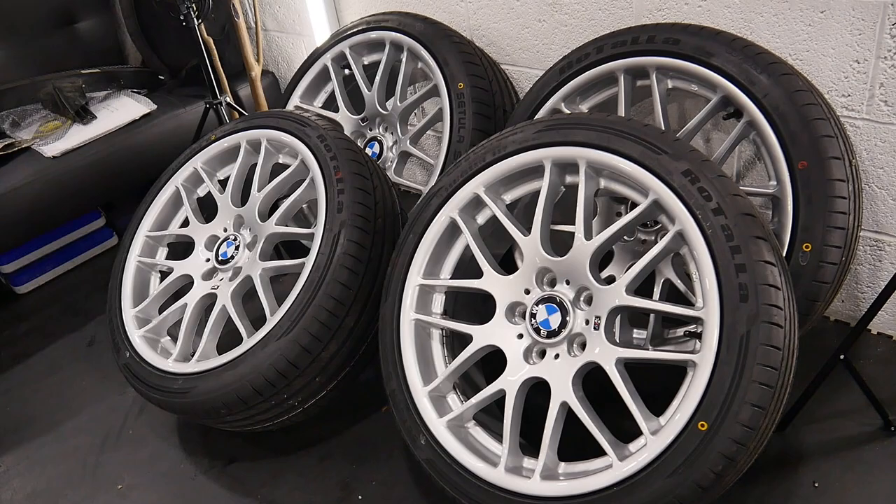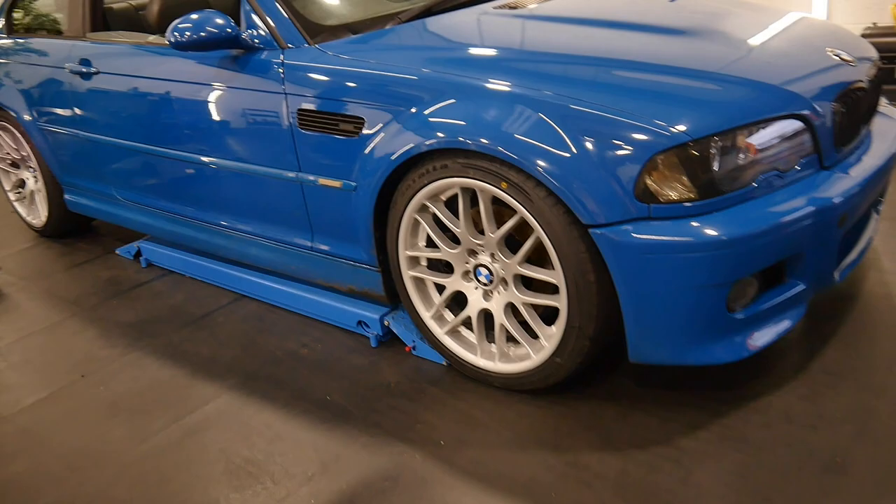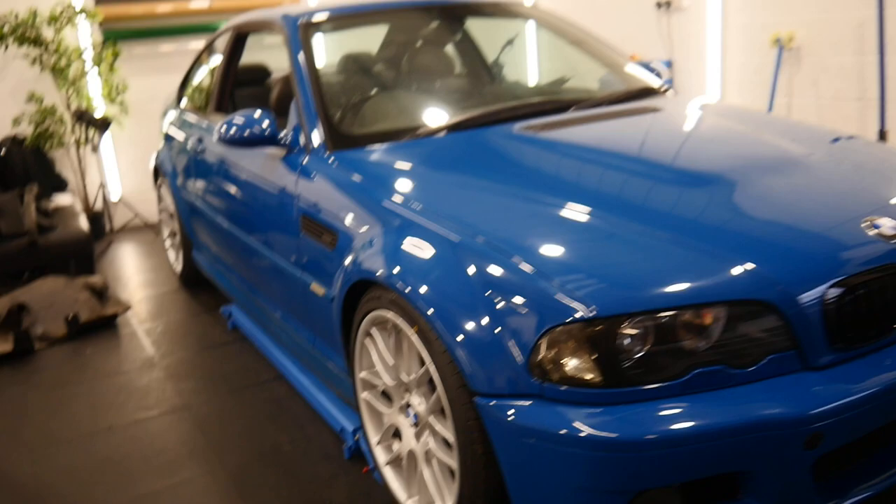Another job done today was putting the tyres on the alloys for the M3. Hopefully they'll go on today. Matt is still working on the car and they're on. This car is really coming together now — it actually looks like a decent car.